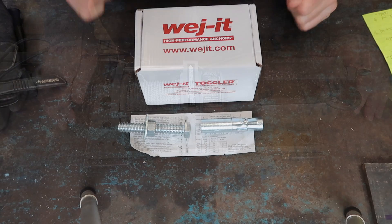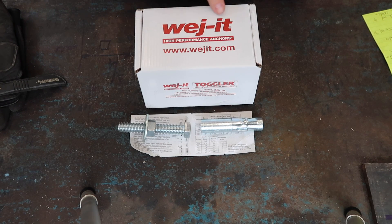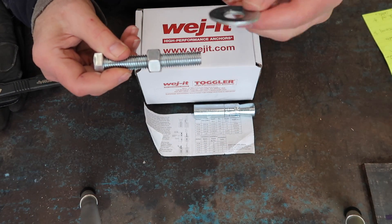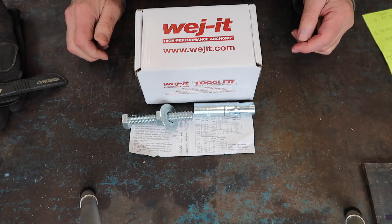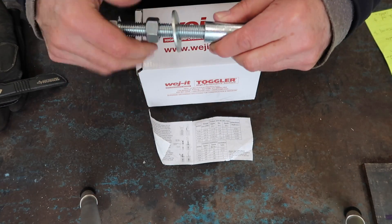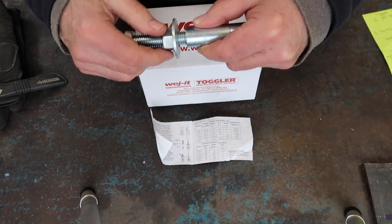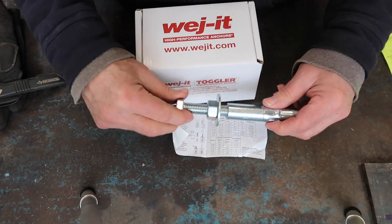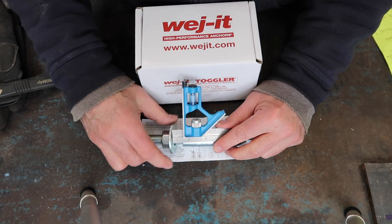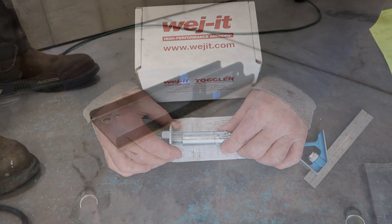We decided to go with the same wedge anchors we used on the Danmar lift to attach the winch to our floor. The box we ordered comes with five anchors along with the sacrificial nut, bolt, and washer. As before, we went with a larger, more robust washer. Remember to set the distance between the top of the anchor and the bottom of the washer to whatever the instructions say — this will give you the correct depth to drive the anchor down. The link to the anchors is in the video description.